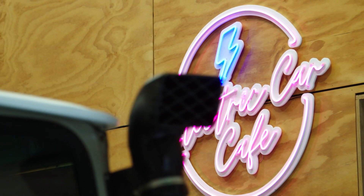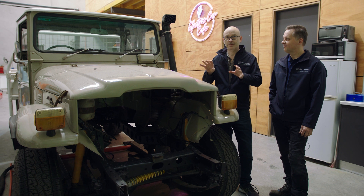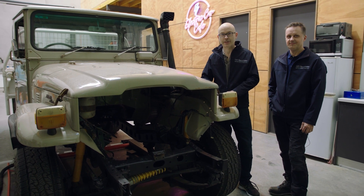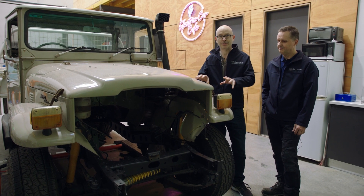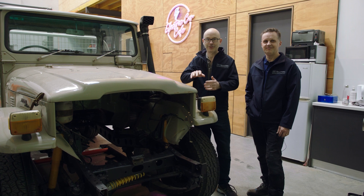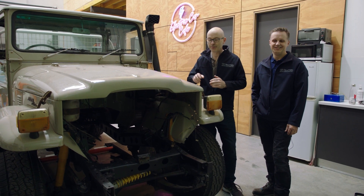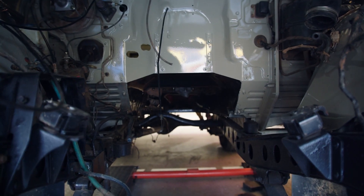You're joining us at Electric Car Cafe at Evolution, right at the beginning of the conversion of this 45 series Land Cruiser. Actually, that's a lie — it's not right at the beginning because we've already started the stripping, as you may have been able to detect from the lack of engine and front grill on this vehicle. We're probably about a week into the execution at this point.